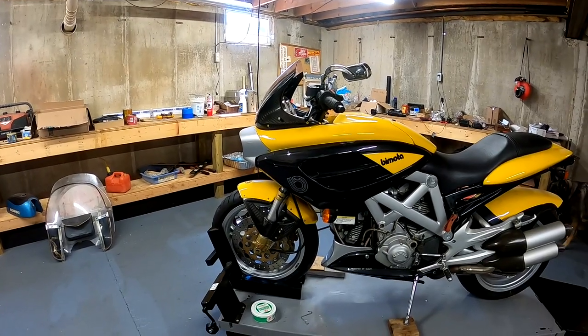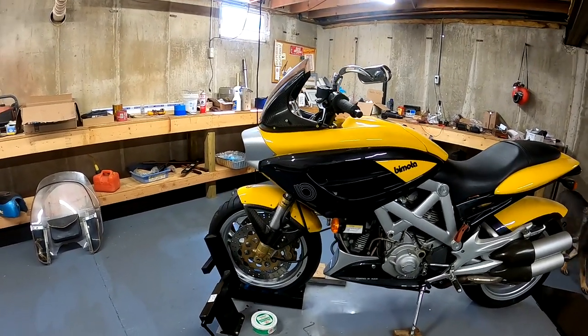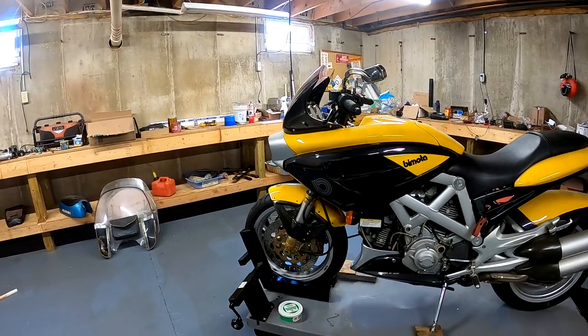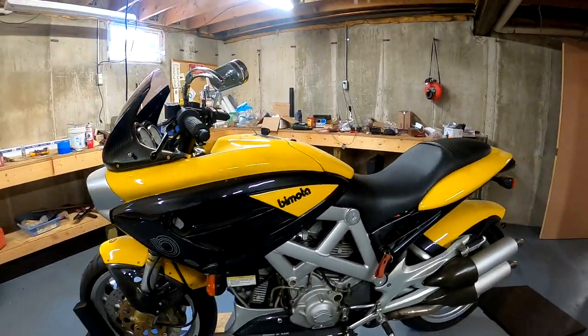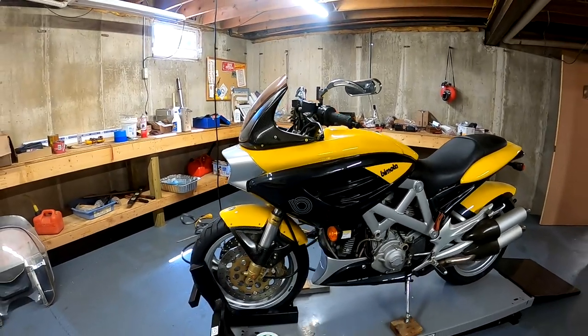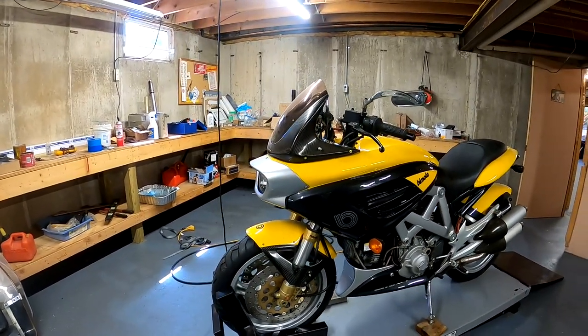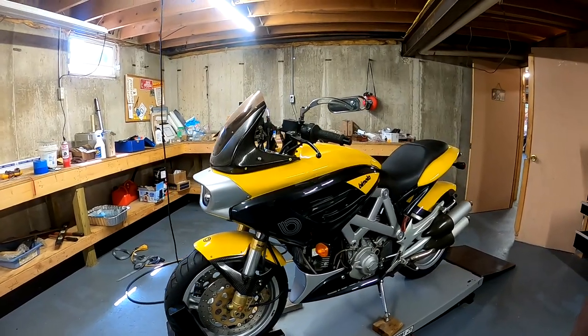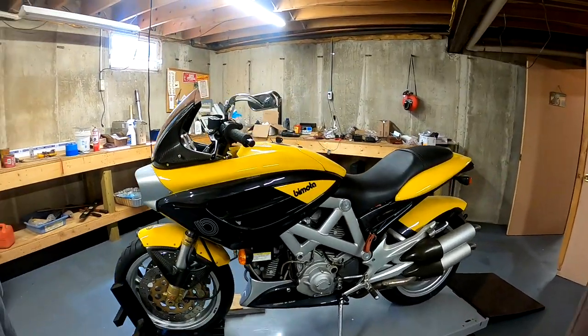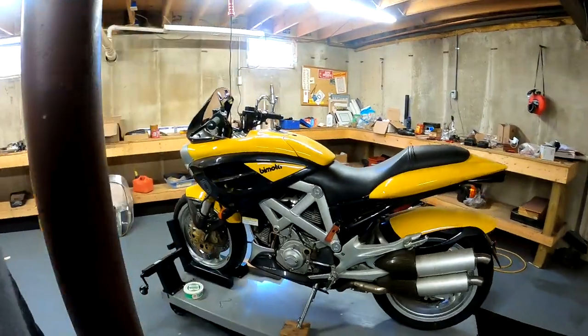This one has been sitting in my shop for more than 10 years. Bimota is an Italian aluminum manufacturer — I think they make airplane subframes and other stuff for aerospace, and they decided to build these motorcycle chassis with other companies' motors in them.